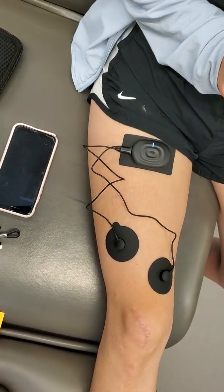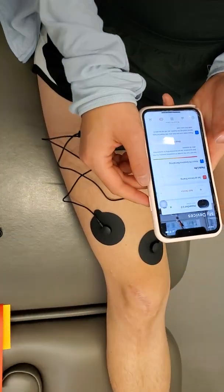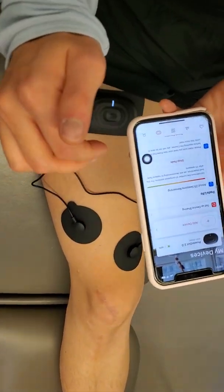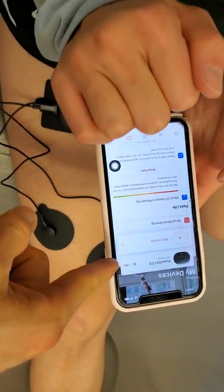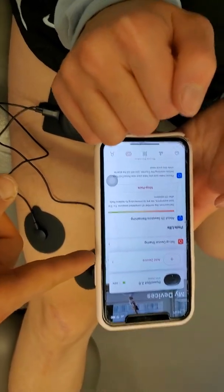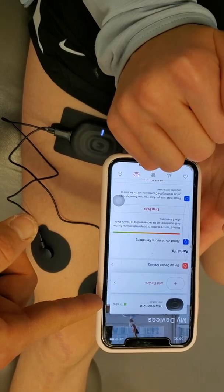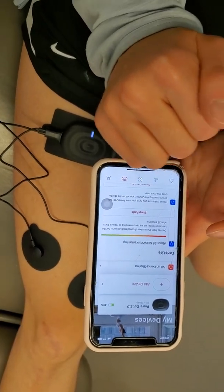Go ahead and open up the phone app. I'm just going to film the screen so that you know how to navigate it. We can see that it's confirmed it's connected already. You can add a second device should you choose, and it also shows you the charge level — about 50 percent charge, which is great.